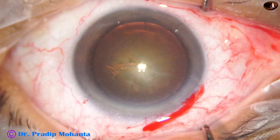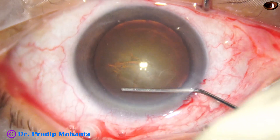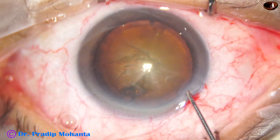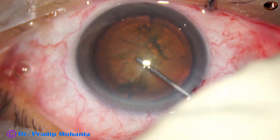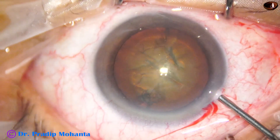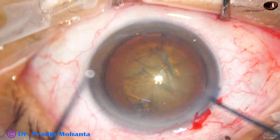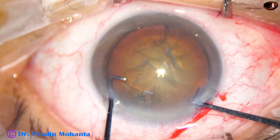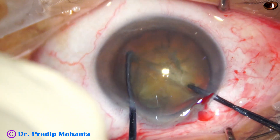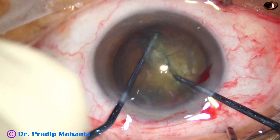Hydrodissection is done with the help of BSS and a 27 gauge cannula. The nucleus is tapped, and visco is again filling up the anterior chamber. Now watch the use of the pre-chopper — the pre-chopper and the nucleus sustainer divides the nucleus into two pieces.